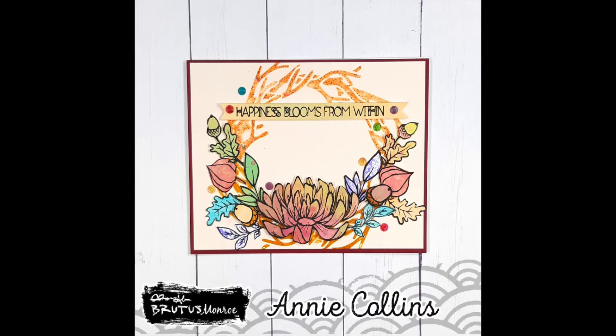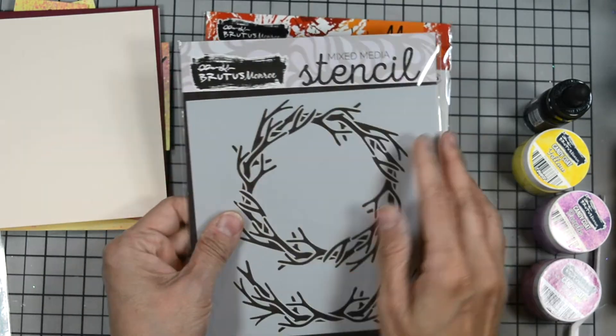Welcome, Eddie Collins here for Buddhist Monroe. Today I'm going to create this fall wreath card. Let's go to products I use.